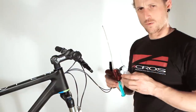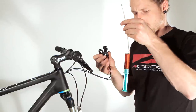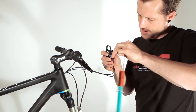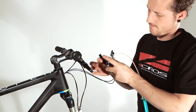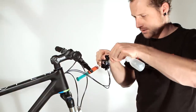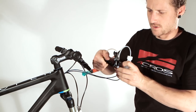Now we take the bleeding kit. It is important to take the bleeding injector on the back side. On the front side we install the container which is empty. Looks like this.